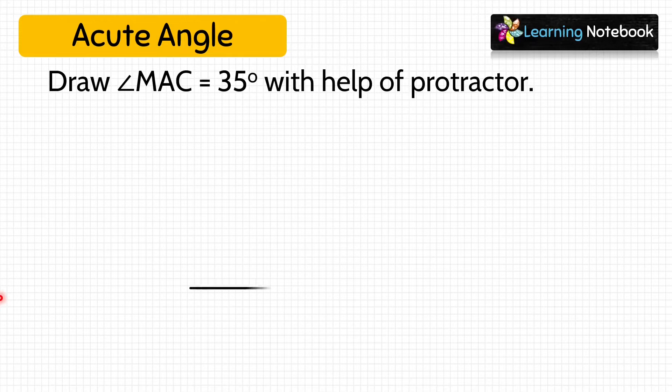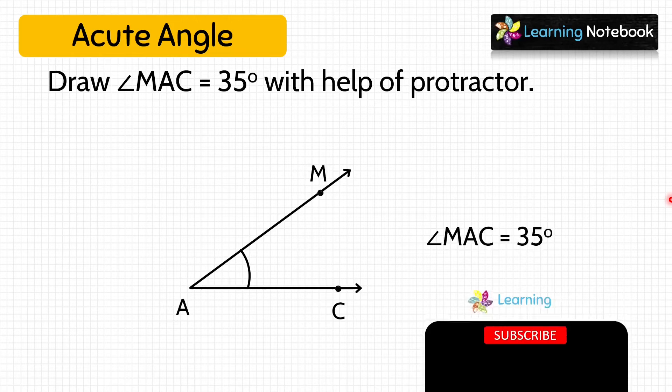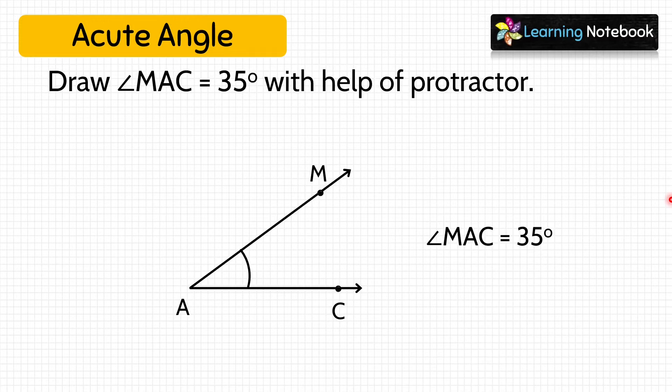Let's draw a line segment AC. Now keep the baseline of the protractor on AC with the center at A. Next, check where 0 degree is — 0 degree is on the inner scale, so we will use the inner scale. Let's mark a dot at 35 degree and name it M. Now remove the protractor and draw a line segment joining M to A. We have drawn angle MAC equals to 35 degree.